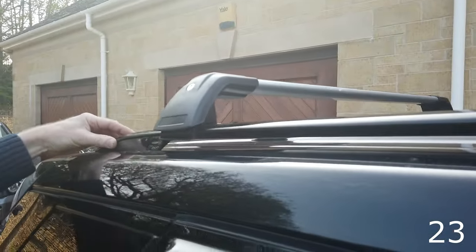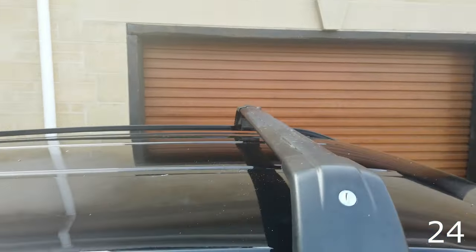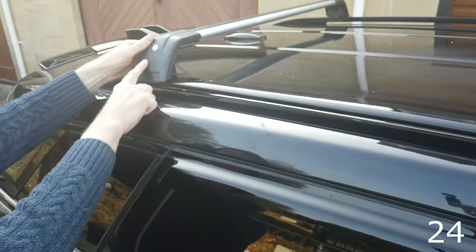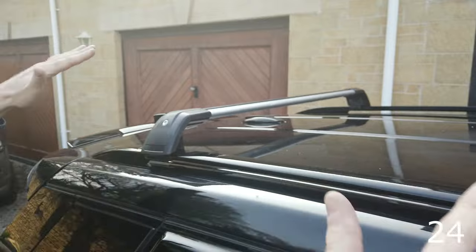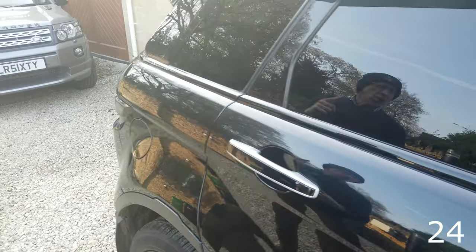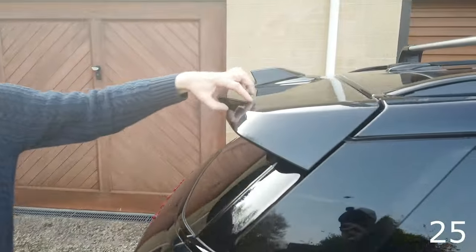Roof rails: these are factory OE-style roof rails that allow you to fit crossbars. We've got two types of crossbars: black ones and silver ones, both lockable. These allow you to fit your surfboard or whatever else you want on the roof.